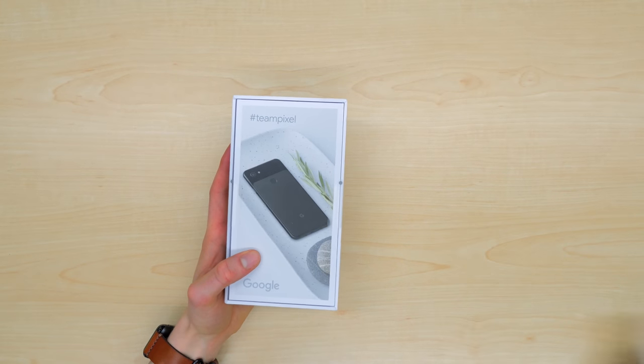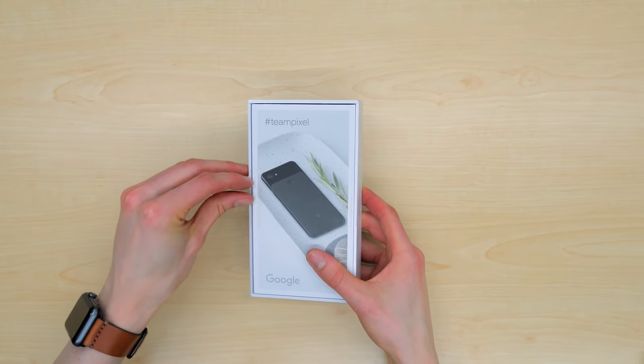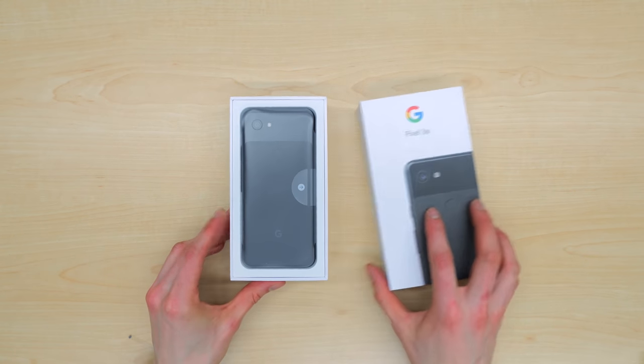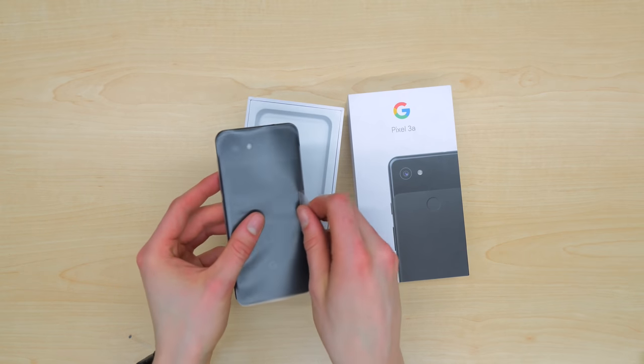Oh wait a minute — pull tabs. Okay, so just pull the tabs and you'll be all set, ready to unbox your Pixel 3a. And here we are. So we're greeted with the phone itself. It's got a nice plastic wrapper on it. We can take that out and peel it off.